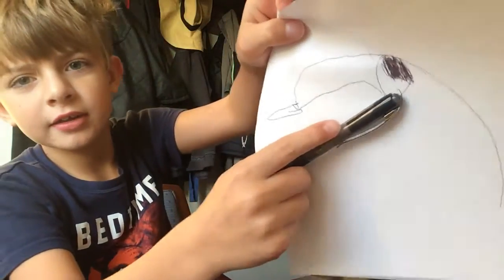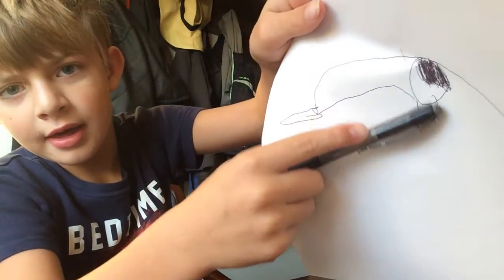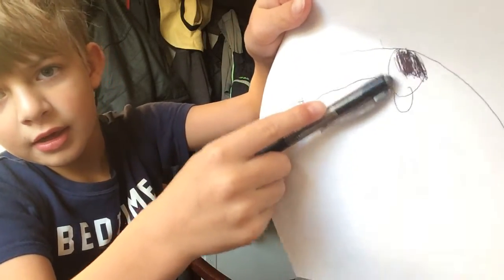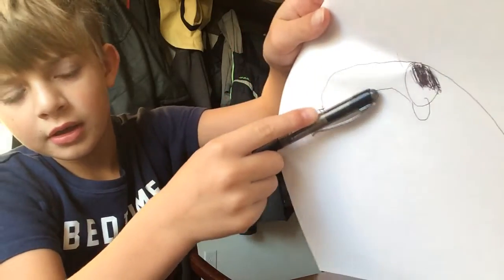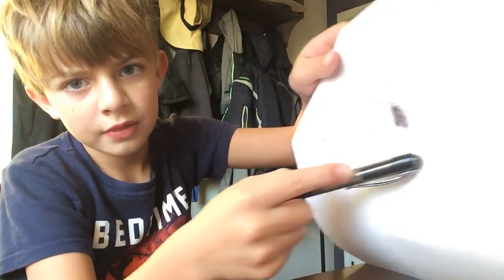And then you might want to do this — like that. Do that. Go left, left, left, left. Oh sorry, I got that paper. And then you might want to do left, draw one back.